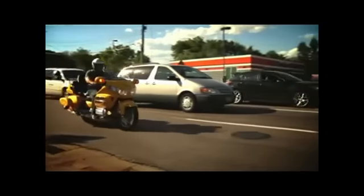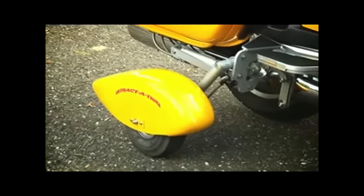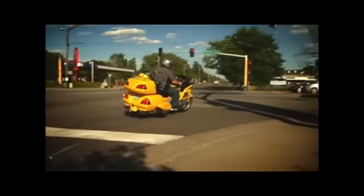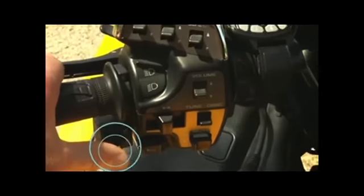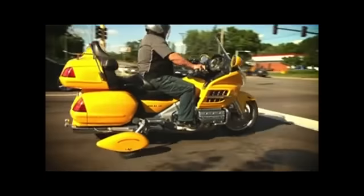So you're having a hard time keeping your bike up at slow speeds? Don't worry, you don't have to settle for a trike. Retract-a-Trike gives you the stability of a trike or the feel of a motorcycle. Here's how it works: with the flip of a switch, you can go from a two-wheeler to a trike.